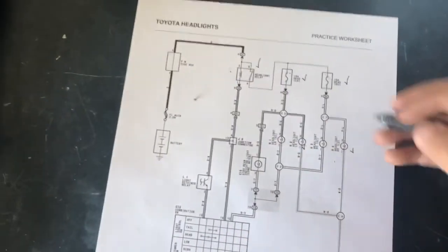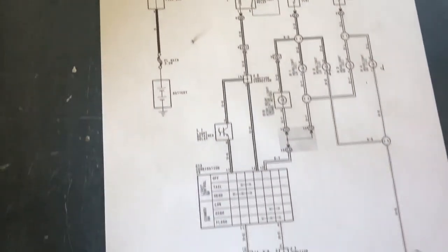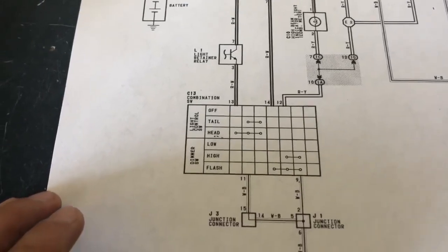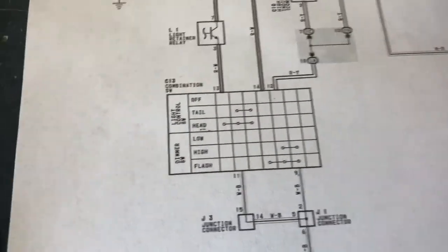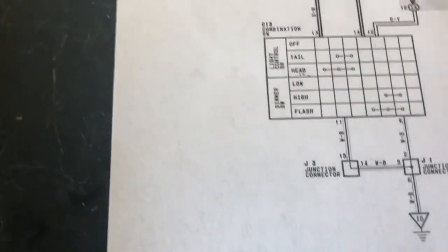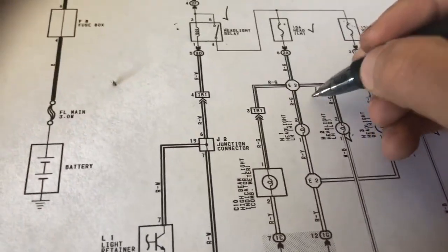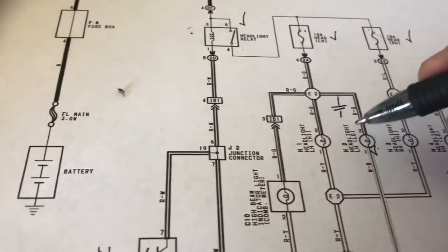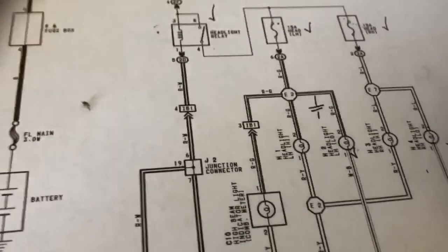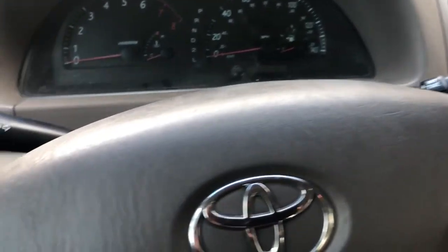Going back to the circuit diagram: with bulbs, fuses, relay, and ground all checked, the only remaining component that controls the light bulb is the light control switch inside the car. That means we're not getting power simply because the switch isn't turning on properly. All the wires appear nicely wrapped and covered in plastic, so grounding of a wire seems unlikely. The problem is more than likely the control switch.